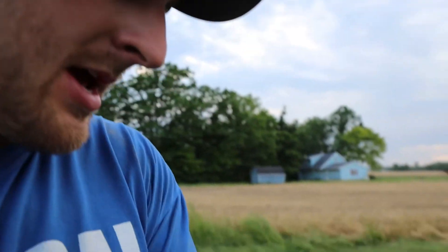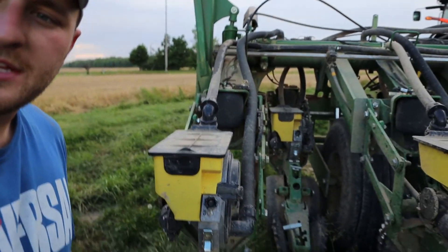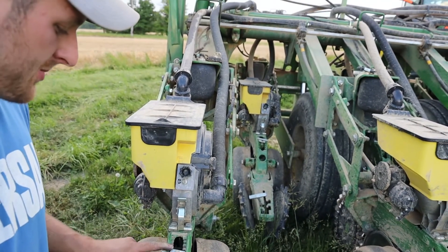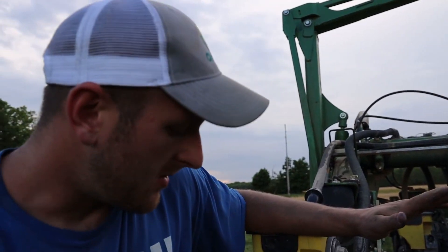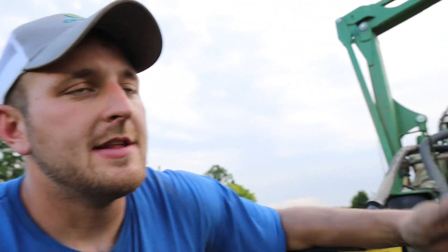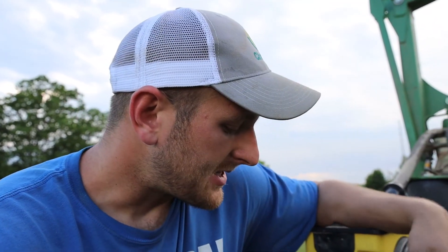This handle right here controls the seed depth — each of these notches is supposedly a quarter inch. Right now I'm showing four and four, so that's two inches deep. It's not that simple — it would be two inches in absolutely ideal conditions, whatever that means. You don't find that in Ohio. So I'll still have to get out and check, but the goal is about two inches deep. It's impacted by the downforce I'm applying with these airbags, by the smoothness of the ground, by whether my row units are hopping, by my speed, and by the hardness of the ground — there are so many variables. I'll check it, but that's a good rule of thumb.